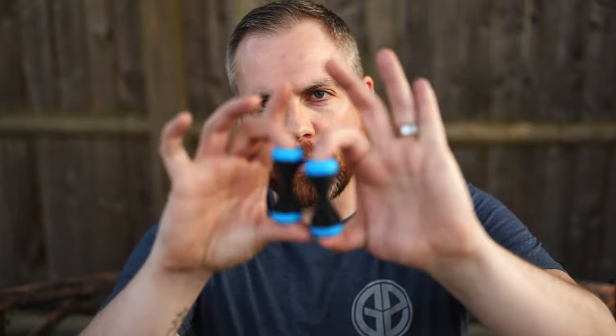Hello everyone, I'm Nate and welcome to the channel. Today I get an opportunity to review something of a passion project. Battle Assassin, as known on Instagram, sent me a couple of these 3D printed knuckle rollers.